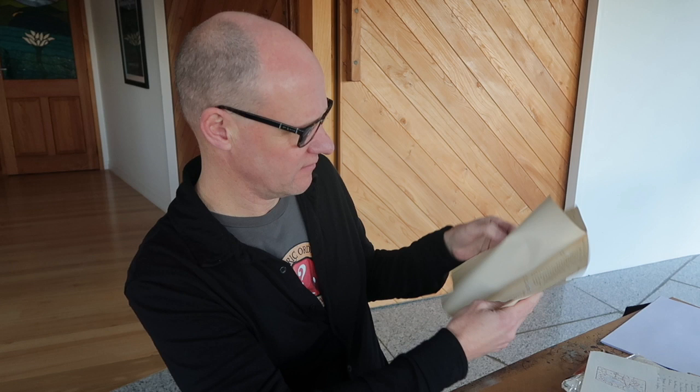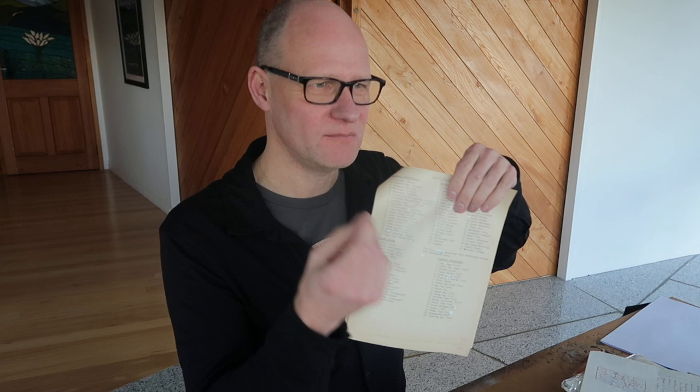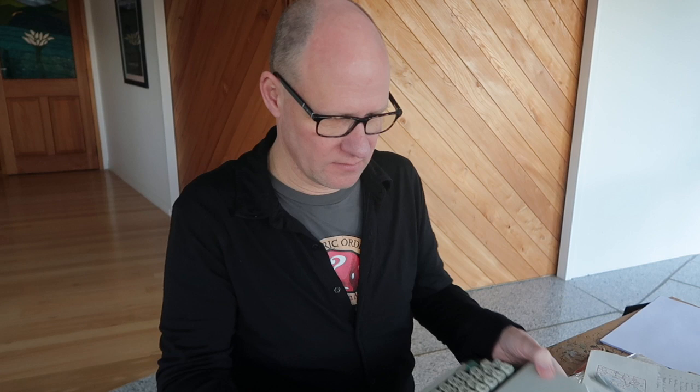Carol jokes about whether Peter's mum typed it. Peter notes the Liquid Paper corrections — that white liquid you painted over mistakes and then typed over the top, incredibly laborious. They turn the typewriter around to identify it: it's an Olivetti, made in Germany. That document would have been typed around 1978 — about 42 years ago. Peter knew immediately when he saw the typewriter box that there was D&D material typed on it.